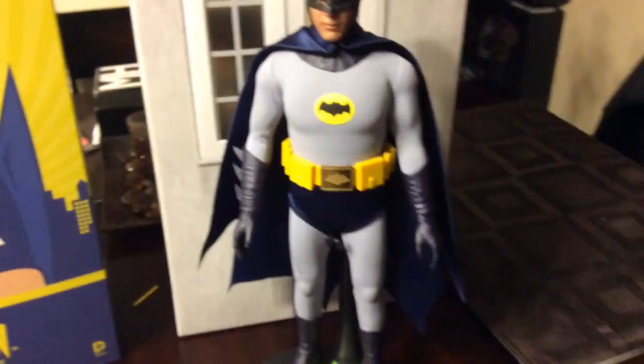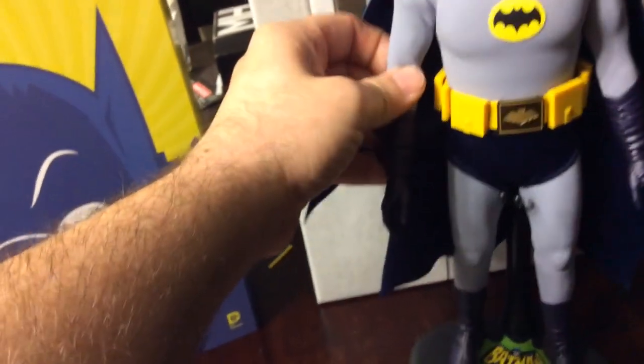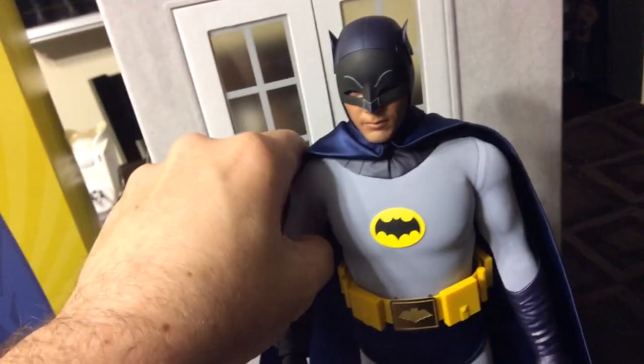Now let's move on to the accessories. Just by the way, everything moves beautifully on this figure — nothing hinders it. The threading, I'm not worried about it at all.